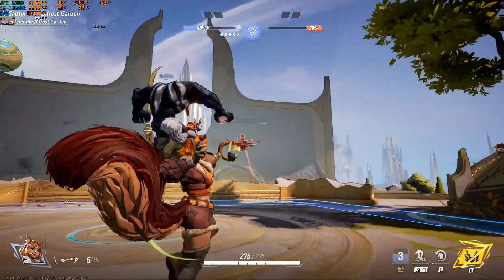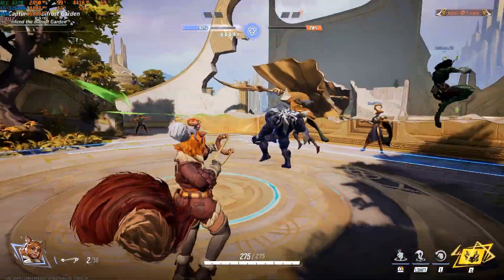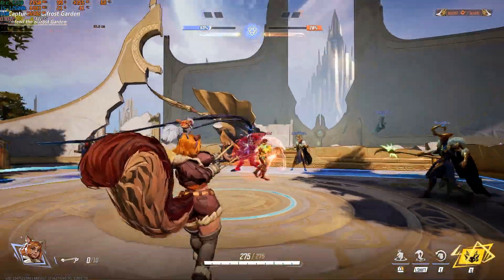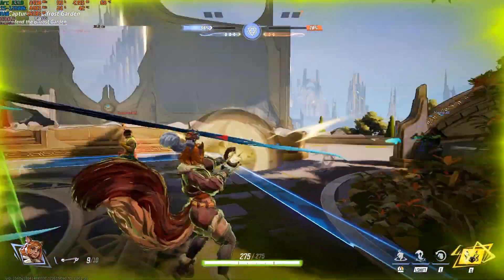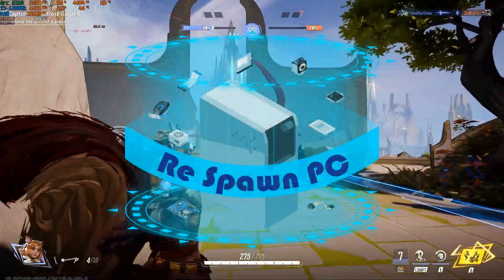Hello and welcome back everybody. Today we're going to do Marvel Rivals on Arc GPU, from the A310 to the A770 for the A variant and the B580 from the B variant. Welcome to Respond PC, I'm Dunk, let's game on!